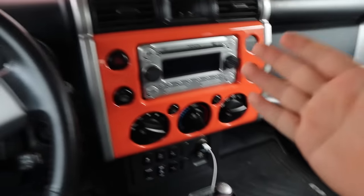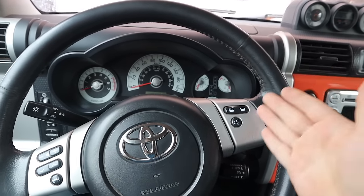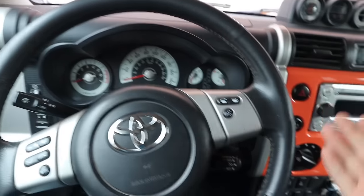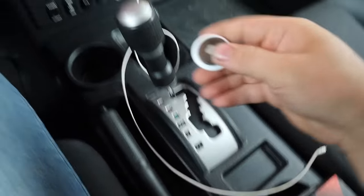Hey there, today we're going to talk about protecting your vehicle and putting a locator inside so that in the event of it getting stolen or whatever it might be, you can easily locate it — and we're going to do that with an AirTag.